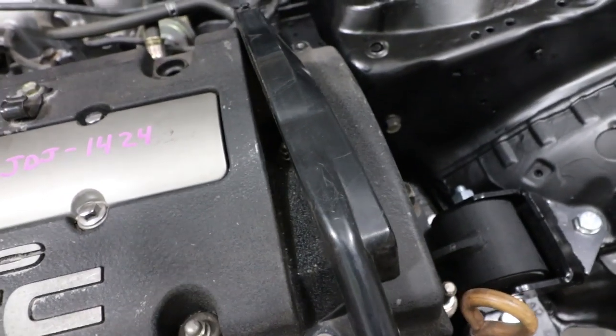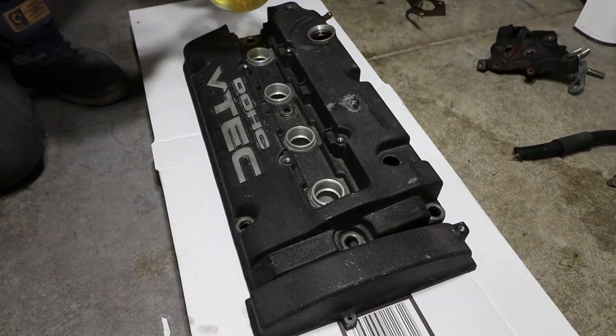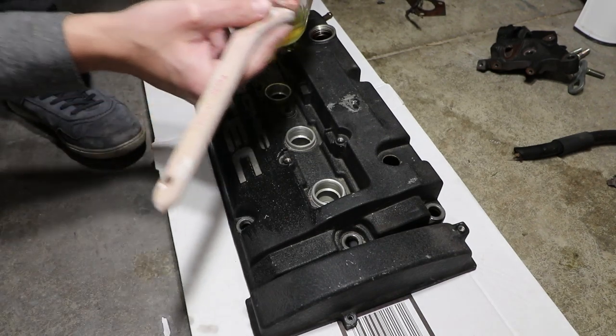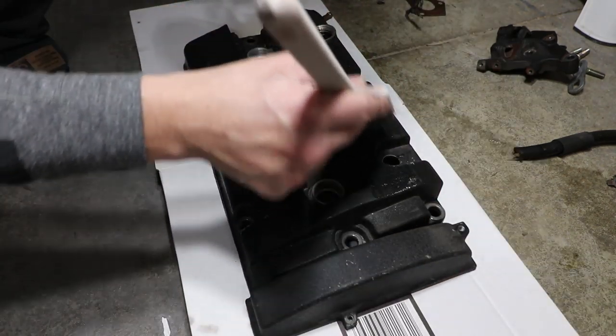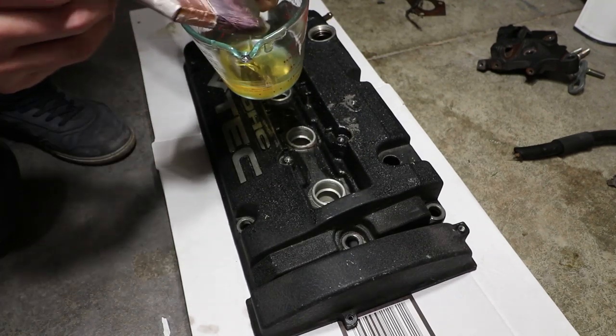I have to remove a clip and undo a nut right here so I can move this far enough over to pop this off and get to the nuts underneath. To remove the paint off the valve cover, I'm just going to use some paint stripper — going in one direction as directed. Make sure you remove all the rubber pieces on the valve cover as well, because this does not do well with rubbers or plastics. You can already see it's working pretty well.